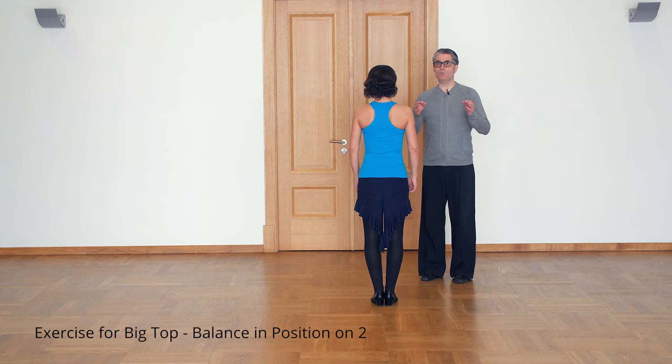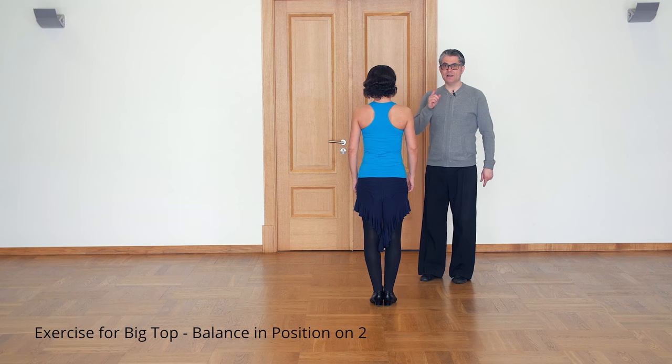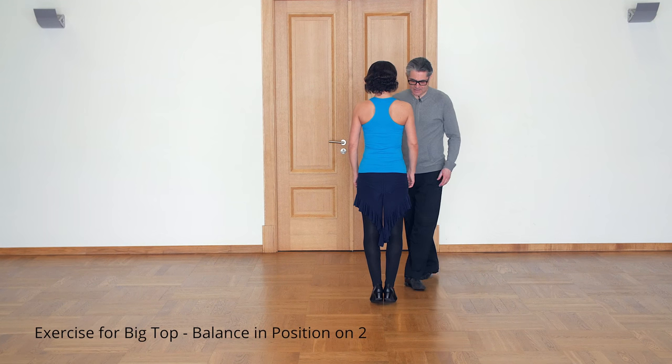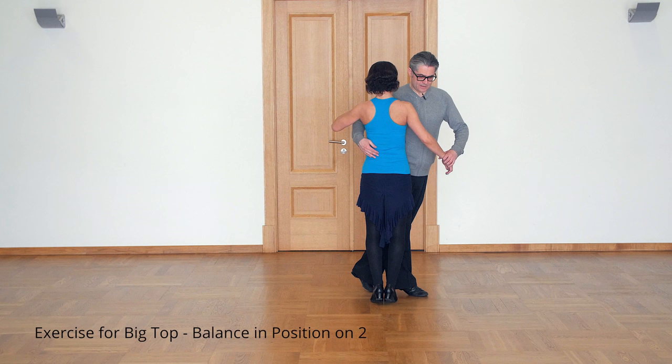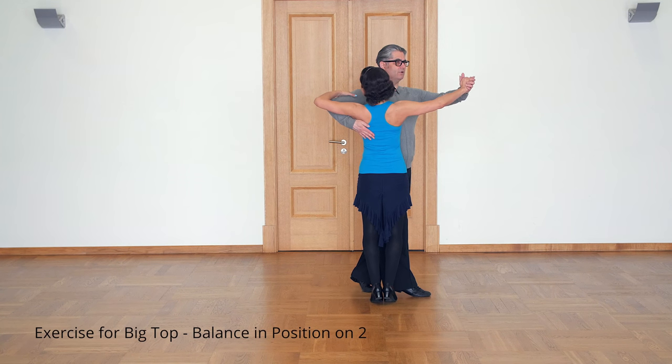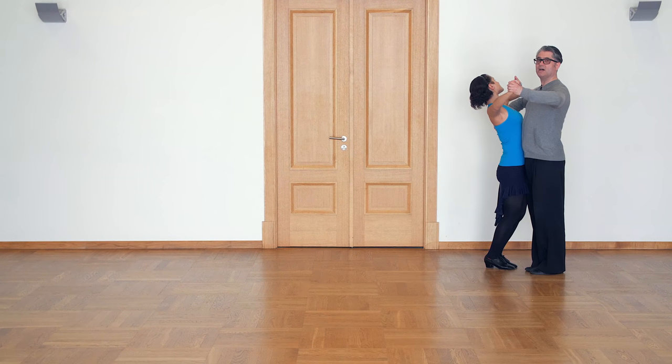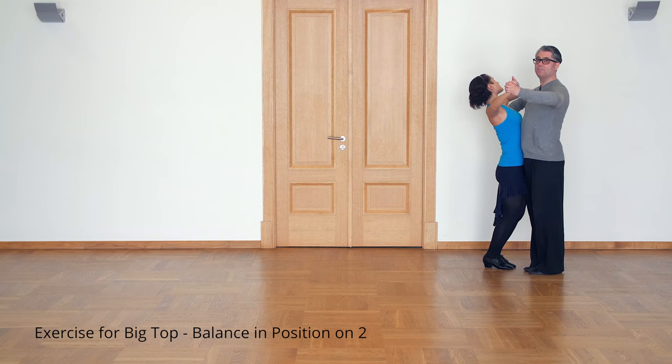Let's check one important position — do it like an exercise. Lady rises on toes and you do a fall away position. This is a very important position in Big Top. We will try to start Big Top and stop in this position.